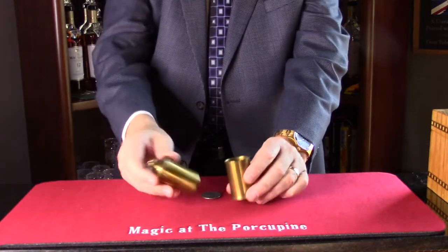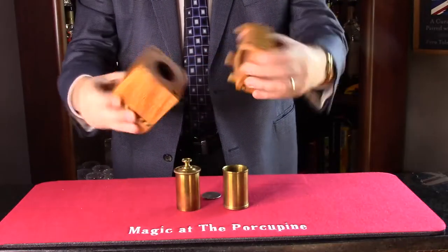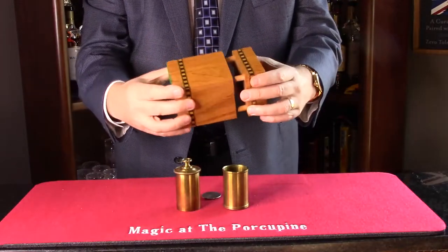This is Terry Rose's Hoffman plug box, and it comes in a really nice oak and inlaid presentation case, which is a nice touch.